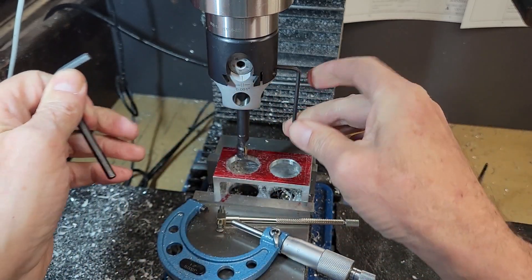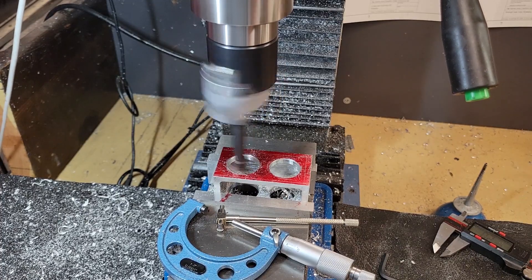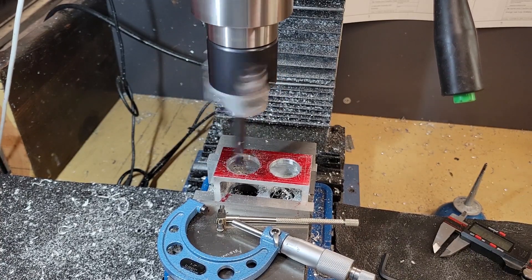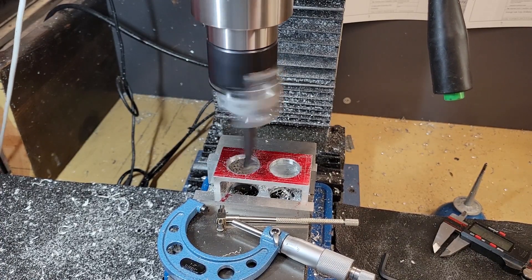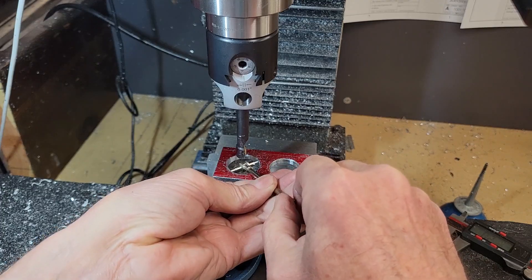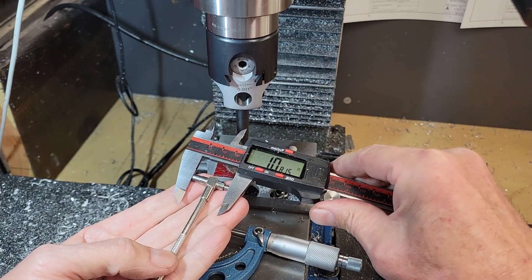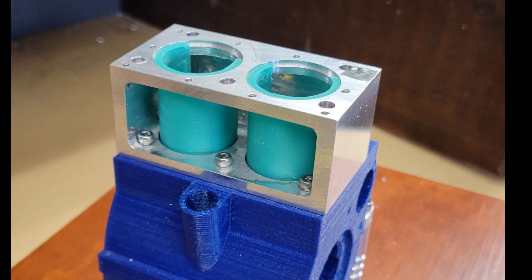The micrometer read pretty accurately. I didn't use the micrometer as my absolute guide — I measured as I went along and made small cuts at the very end to arrive at the size hole I wanted. Those are the topics I wanted to touch on in this video: how to recover from a broken tap, how we version our 3D models and our drawings, and the use of a boring head.